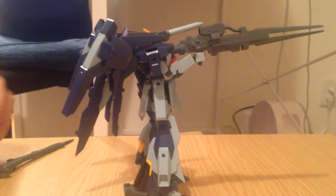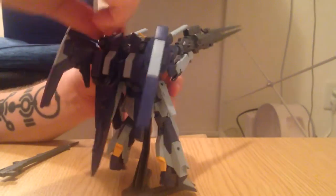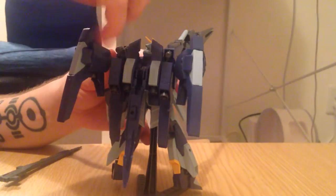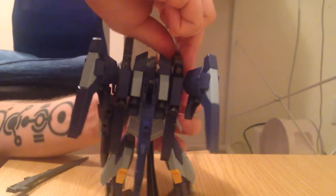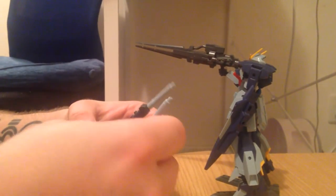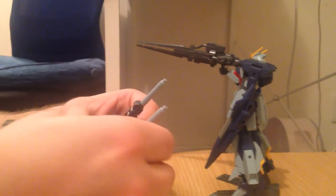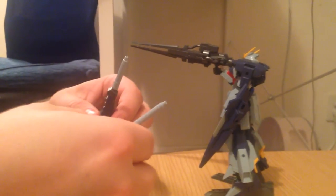You don't even have to put it on the Lightning Gundam — that's just an option. The box suggests other suits. It has a picture of the Strike Rouge and it looks beautiful on the Strike Rouge. I wish I had another HG Strike Rouge but I lost my only one. So that means he's gonna go buy one soon. It's a beautiful kit, so I get it.